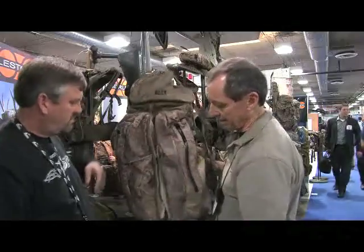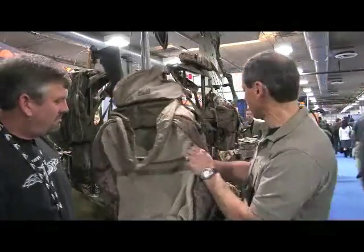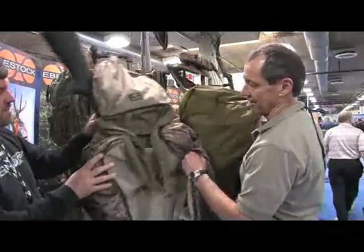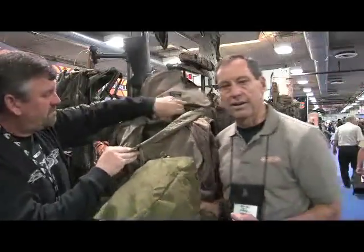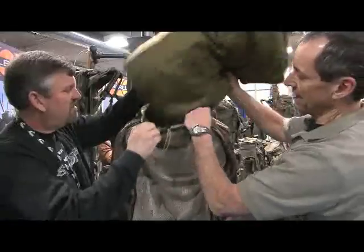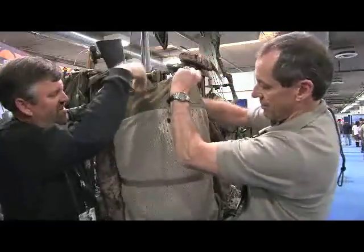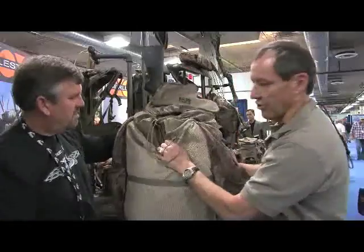The pack then unzips like this, and you open up the center compartment. You'd load your personal gear into what's called our spike camp duffles. The spike camp duffle slides into the center section of the J34 pack, close it up, and you're on your way for your hunt.